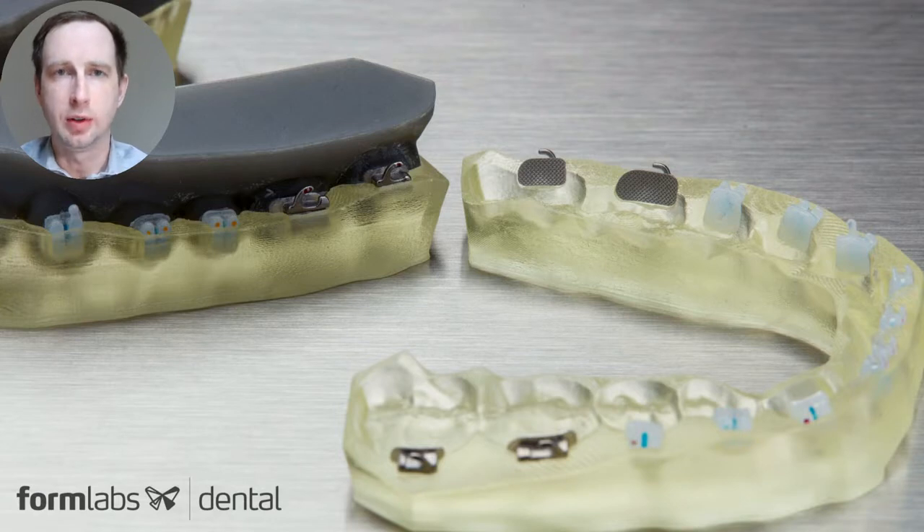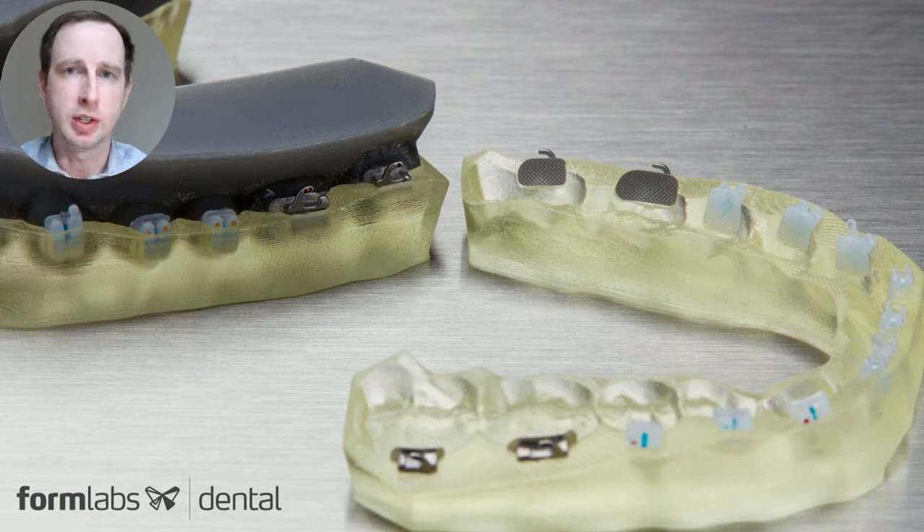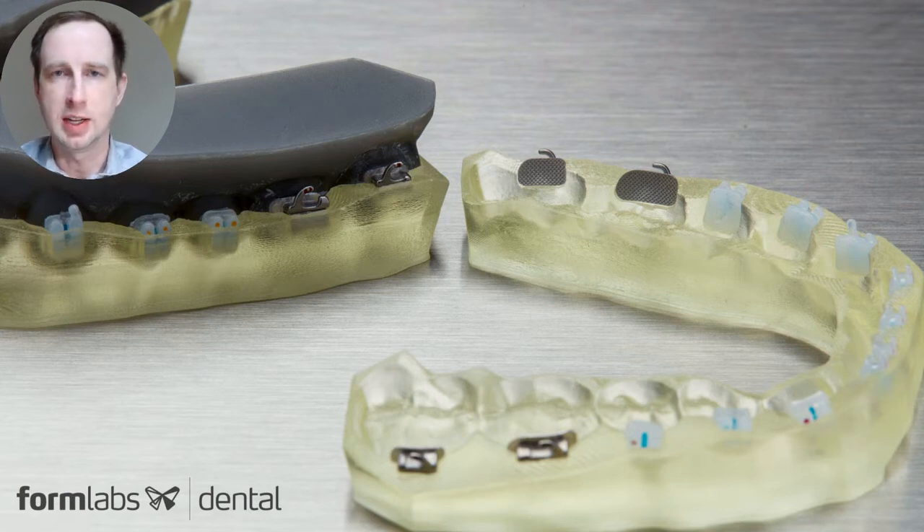The way we are able to achieve the accuracy, consistency, and material properties needed for indirect bonding trays was due to the fact that we have material scientists, product managers, and manufacturing teams all working together under Formlabs. This enables us unbelievable flexibility in taking market feedback or direction where needed, and tuning or tweaking wherever we need, either in print settings, how the materials perform, flex, rip away, and also testing and tuning for biocompatibility.